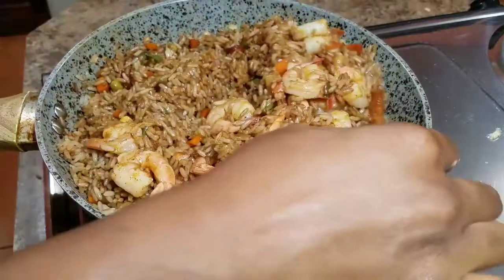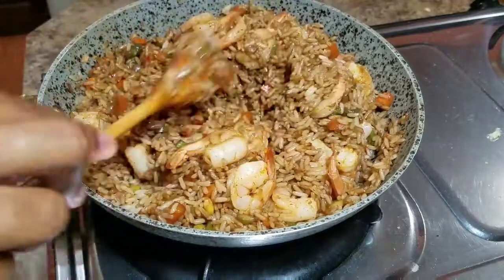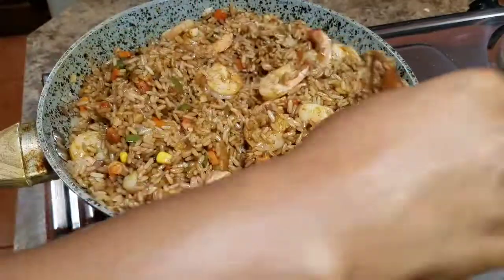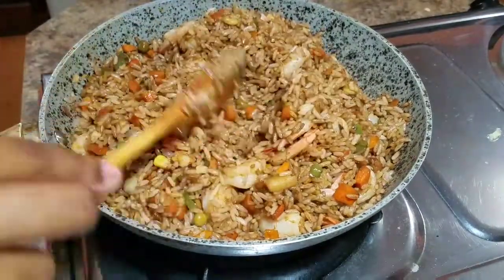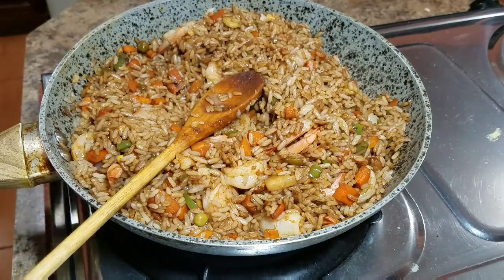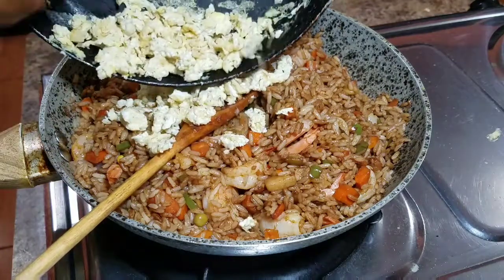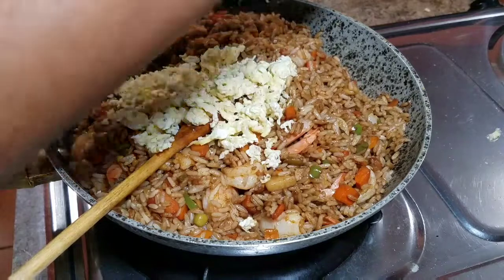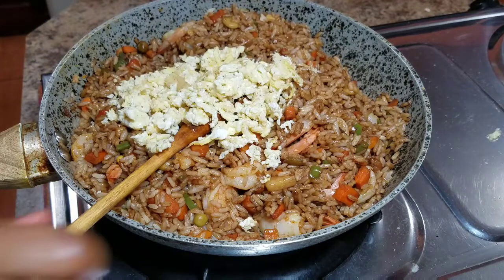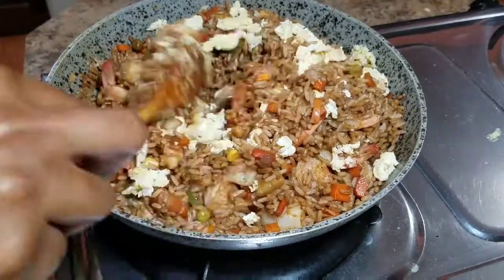I'm going to add the shrimp first and combine everything together, because everyone wants a piece of the shrimp so we have to make sure it's nicely distributed. Remember, the shrimp is already cooked, so just keep your stove on low heat — we don't want to overcook it again or it'll get rubbery. Then I'll add the scrambled eggs and combine everything together one more time so it's all evenly distributed.